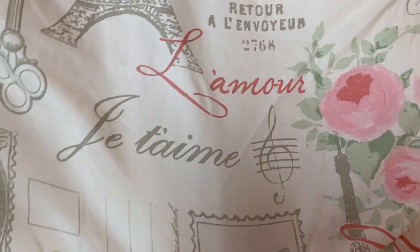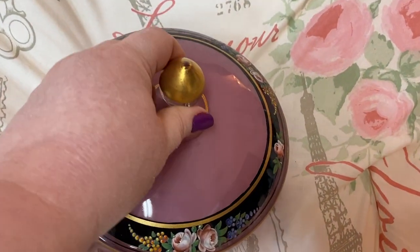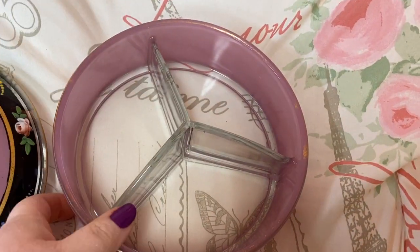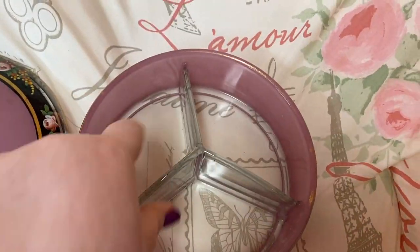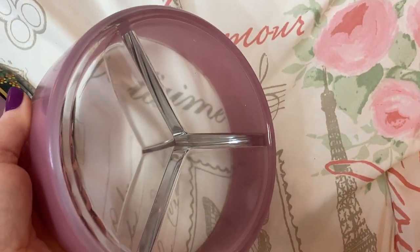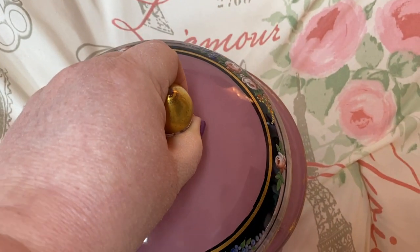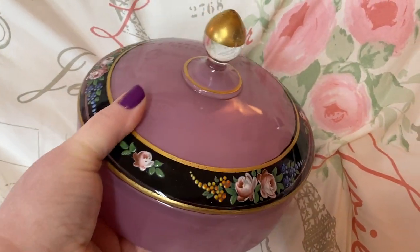Now, this is a dish that I found at the antique store — I fell in love with it. I'm using it on my dresser right now, but I took my stuff out so I could show y'all. It has these little organizers, little sectioned-off areas in there. I thought it was very cute and very pretty. I love stuff like this.